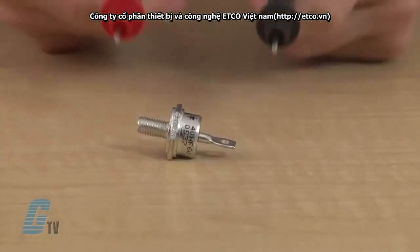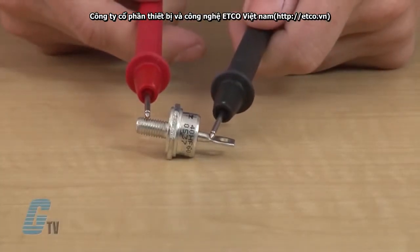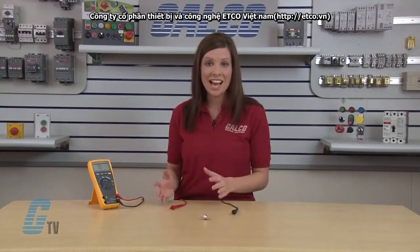For the second part of this test, I am going to reverse my leads. I am going to place the positive probe on the cathode and the negative probe on the anode. I should get an open reading indicated by an OL on the display. This reading indicates that the diode has passed the second part of the test. Any other reading indicating a voltage drop or short would reveal that the diode is bad.